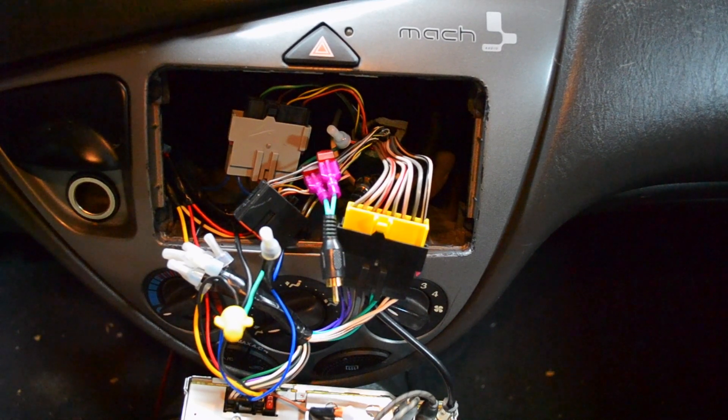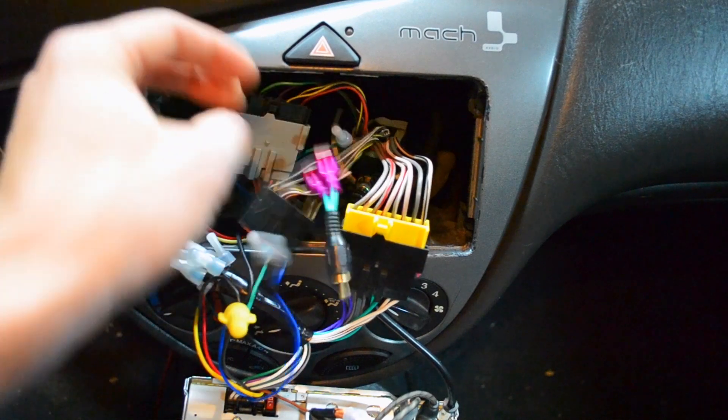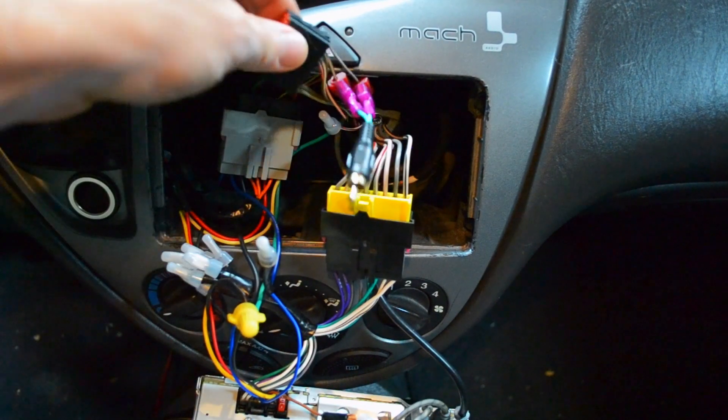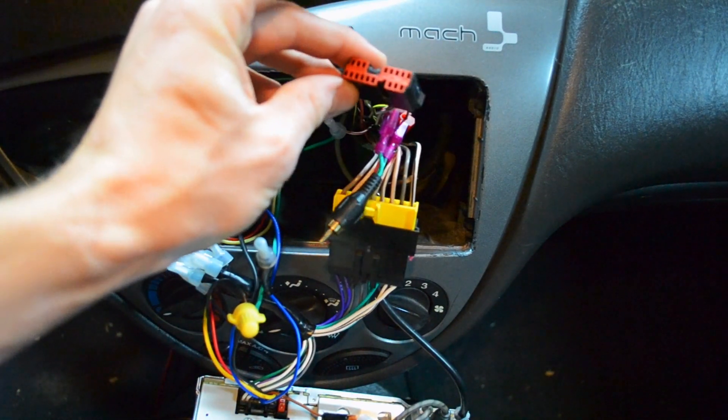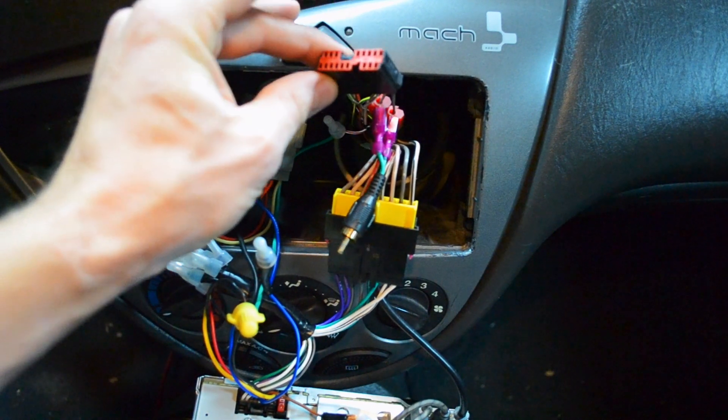From this point I've got my head unit out and I have three connector terminals. This one runs the Mach system in the back and for a vehicle like mine there is no aftermarket kit to connect it.